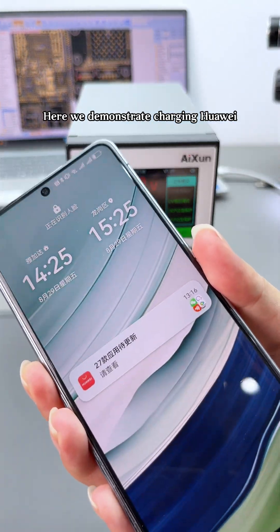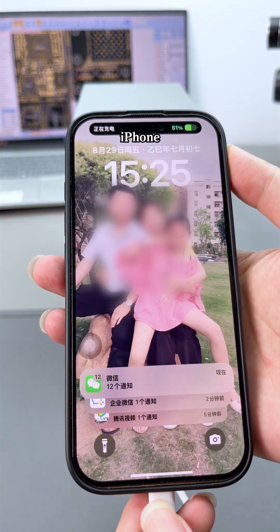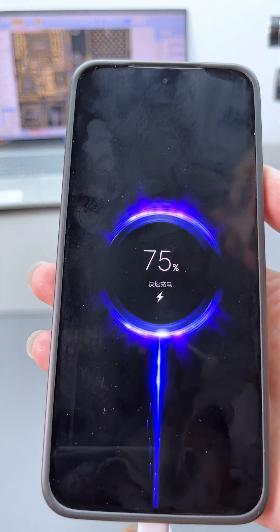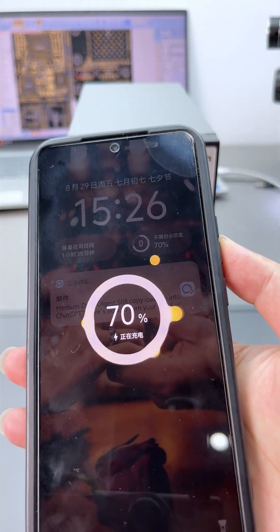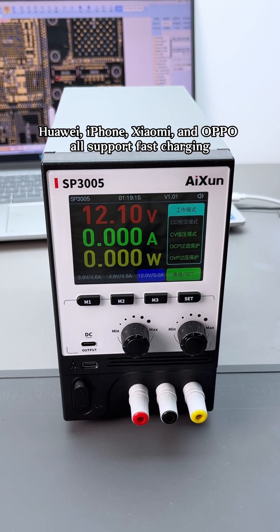Here we demonstrate charging Huawei, iPhone, Xiaomi, and Oppo smartphones. Huawei, iPhone, Xiaomi, and Oppo all support fast charging.